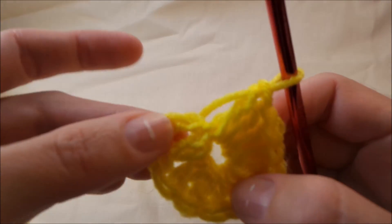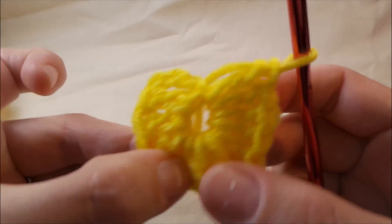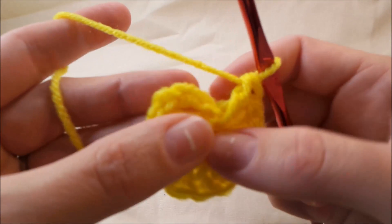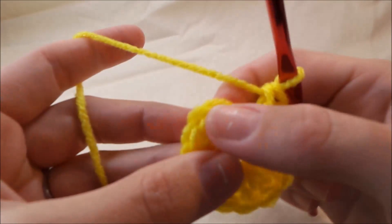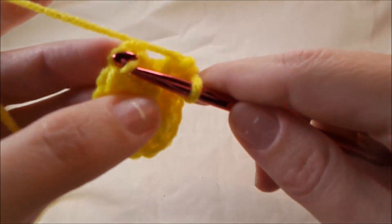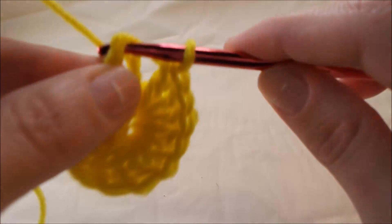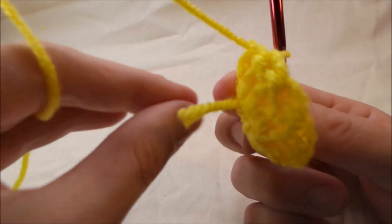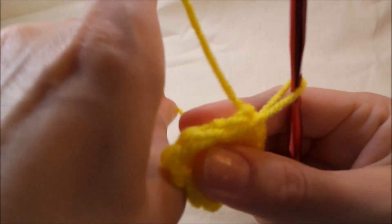We're going to do that 12 times, and that's counting the chain three. So that's 12 double crochets: one, two, three, four, five, six, seven, eight, nine, ten, eleven, twelve. Once you have your twelve, we're going to join to the top of this chain three with a slip stitch, and then we're going to pull this tail right here and that will close up the hole.